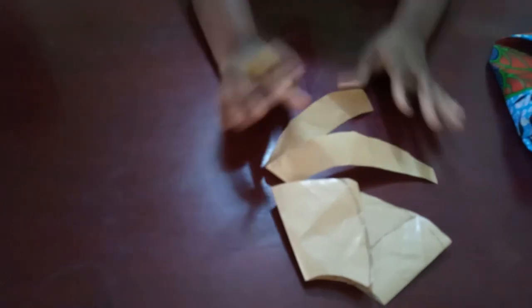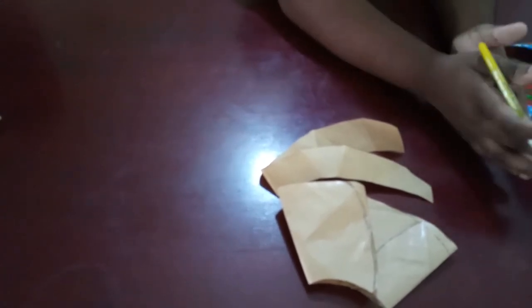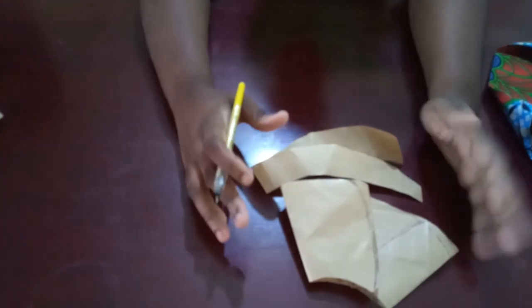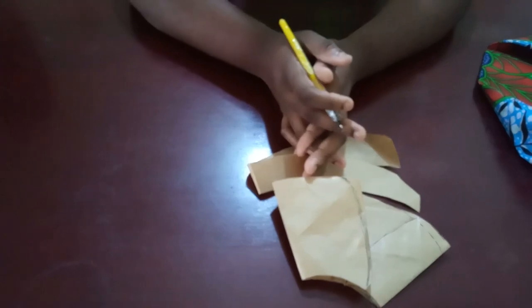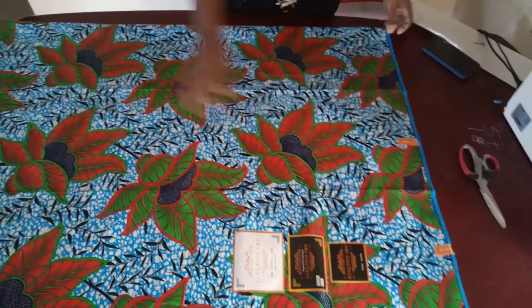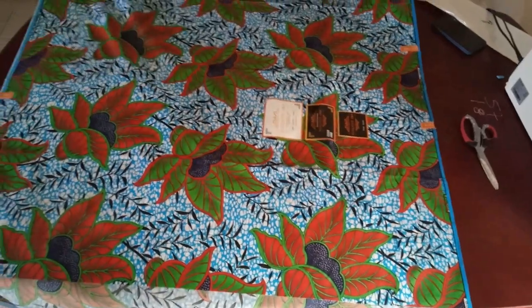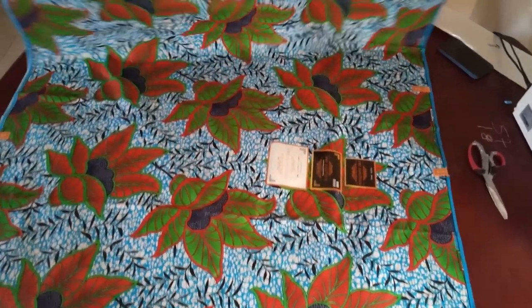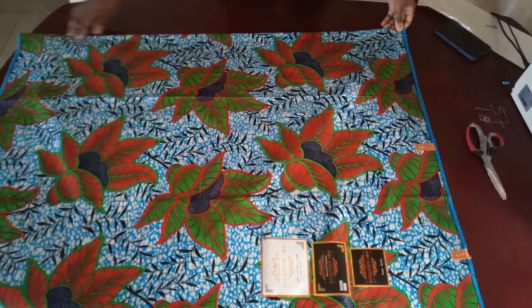I know you might be thinking this pattern is confusing, but just bear with me. I'm still going to show you on the fabric, but I don't want it to be too bulky and confusing. Now that I've shown you an idea of what we're trying to make, we'll move over to the fabric and start to cut. The next thing you're going to do is to fold this fabric into two this way. But when you fold it into two, remember this is an Akara fabric I'm working with.